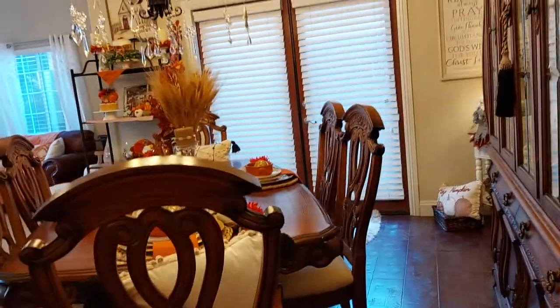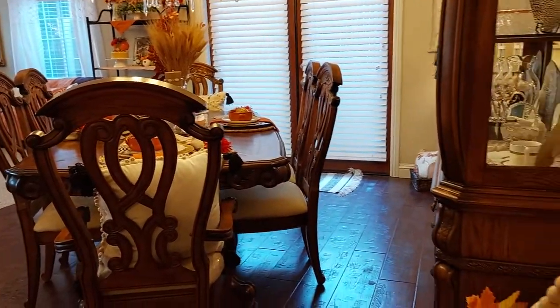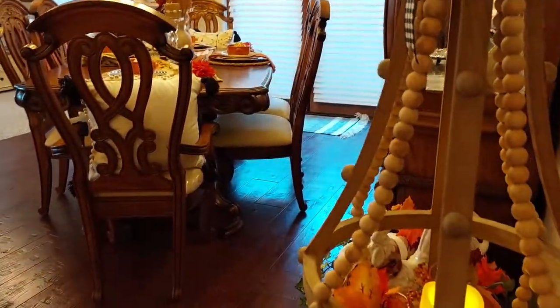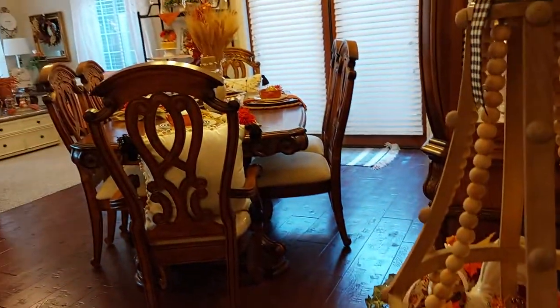This morning when I woke up and turned on all the lights and came in here, I thought oh, I just love it. I didn't know if I would like all this orange or not — I'm usually not an orange person — but it just looks so pretty.